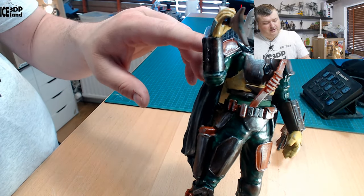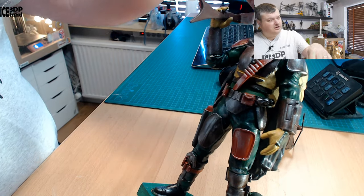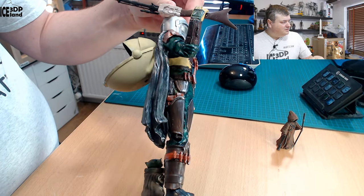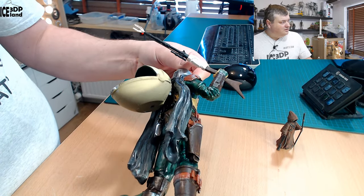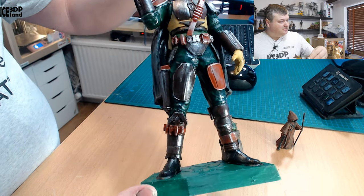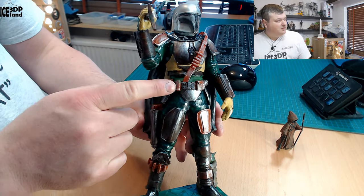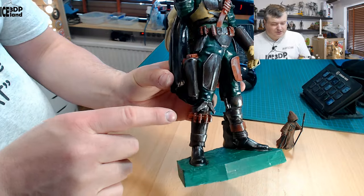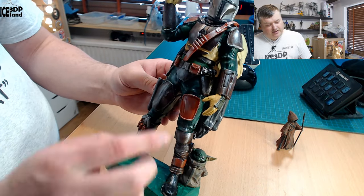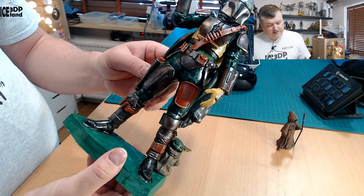It doesn't have full armor, just the leather armor at this point, and it was quite good fun. The rifle was printed with the Elego Mars resin printer. You can see the weapons and all the small boxes with ammo, and you can see some ammo on the leg — it's quite detailed. Here's some more ammo as well and all the pockets and such.